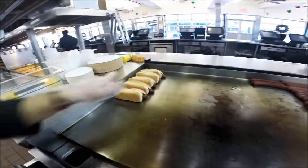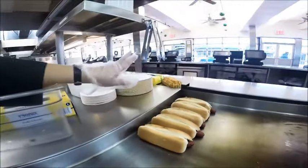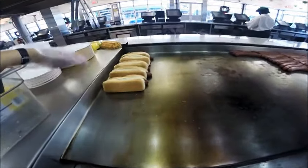Now we're ready to put the toppings on the hot dog, or you can serve it à la carte without any toppings. I'm going to show you how to properly put the toppings on the hot dogs.